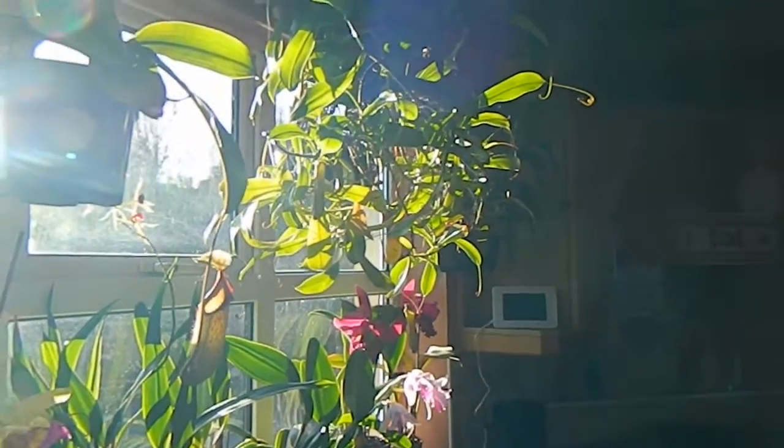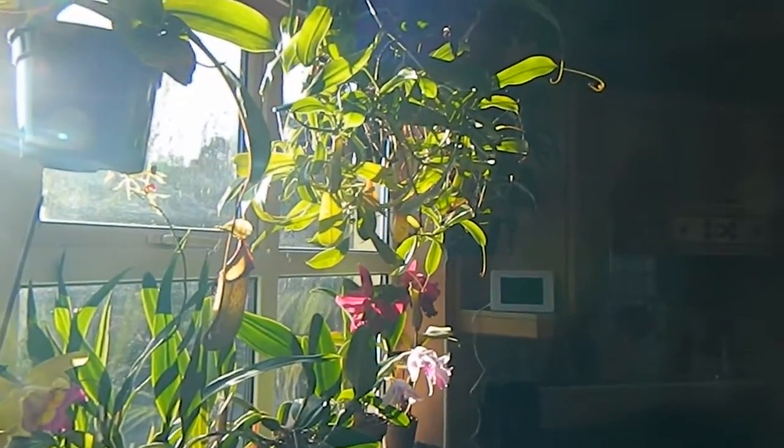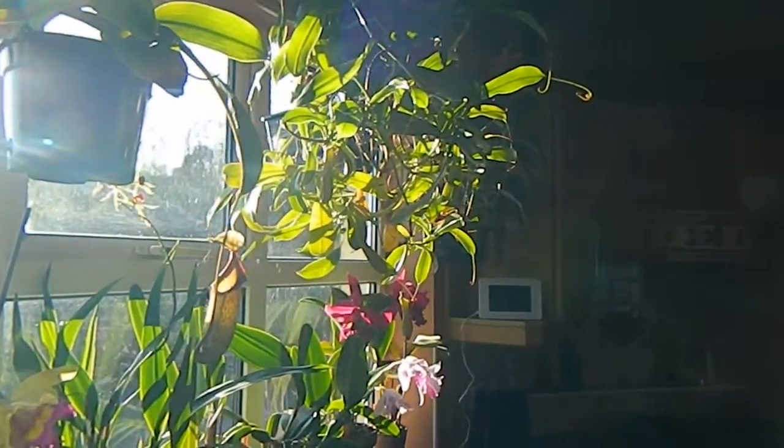Anyway, those are the pitcher plants that I grow, but I'd really like to try something a bit different and may experiment a bit more soon. Thanks for watching.